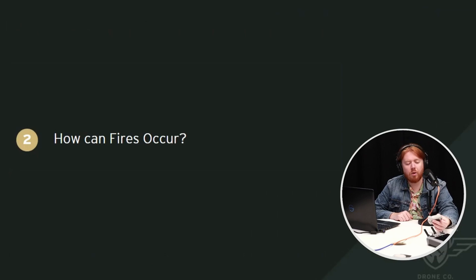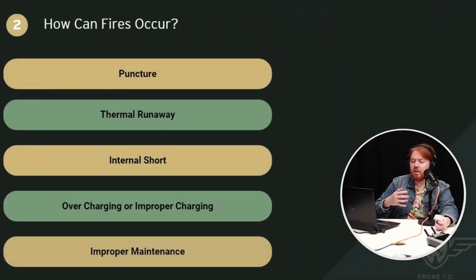Now we're going to talk about scenarios where a drone battery could potentially catch fire. The main causes of a drone battery fire are: first, a puncture — if the pouch is allowed to be punctured, the lithium will start to react and cause a fire. Second, thermal runaway — if the battery starts to heat up, it can continue heating until it combusts; the battery will also start to expand, which is sometimes called thermal expansion. Third, an internal short caused by dendrites. Fourth, overcharging or improper charging. And fifth, improper maintenance.